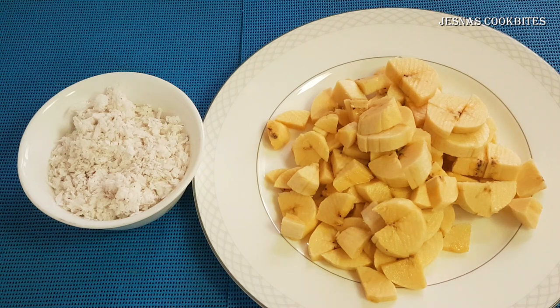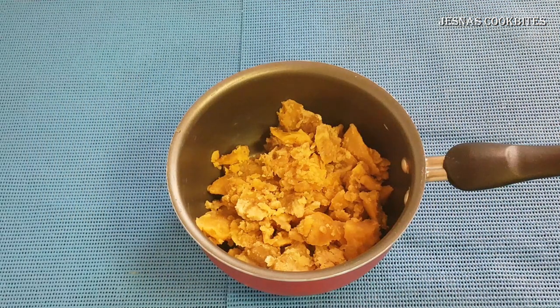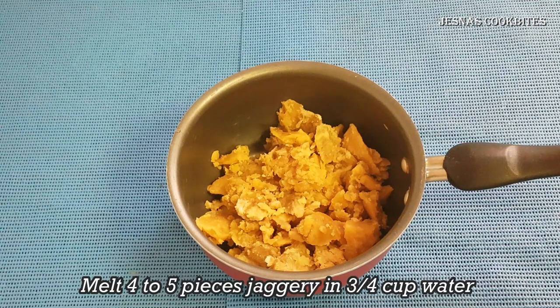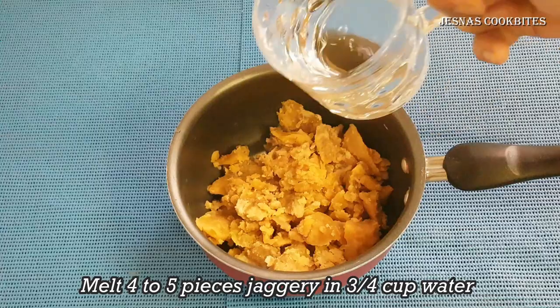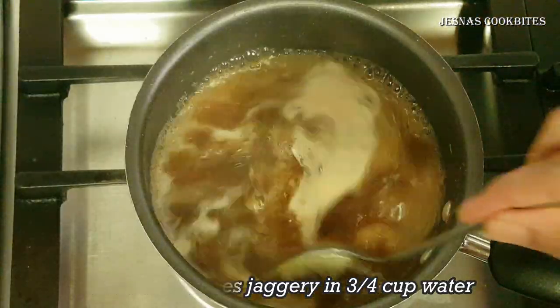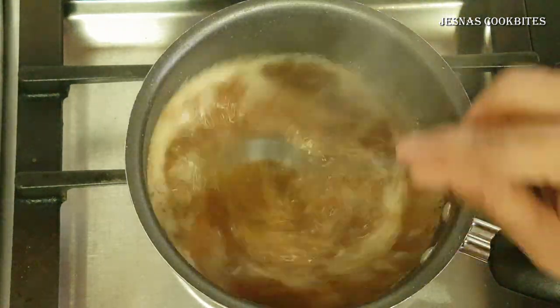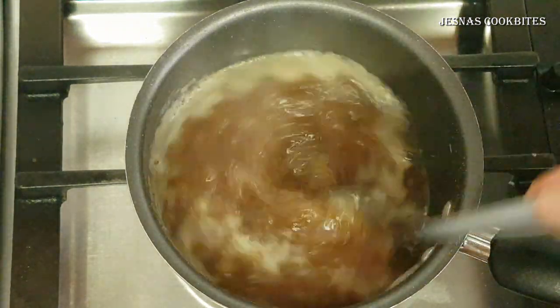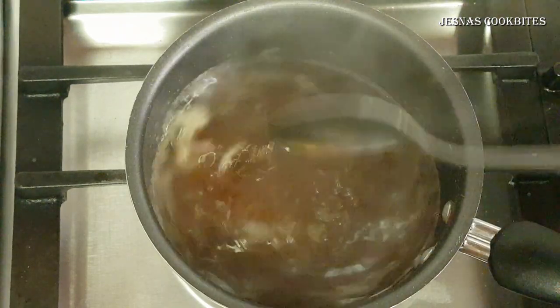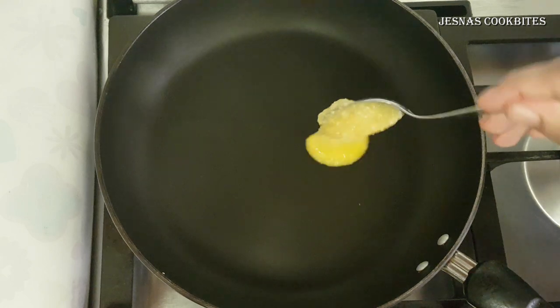We will take a small bowl of 4 cups of water. After the bowl of 4 cups of water, we will take the glass of water and use it. I cook the pan well, and I'm going to cook it well.